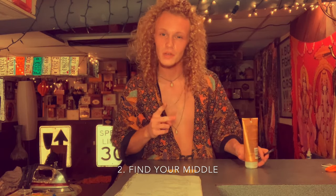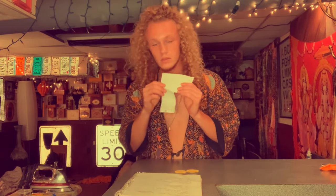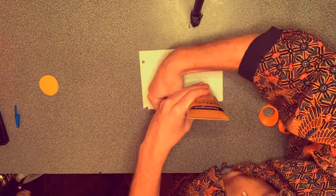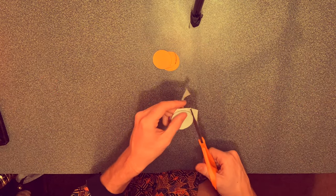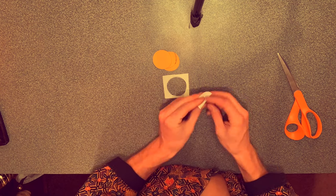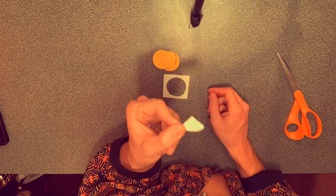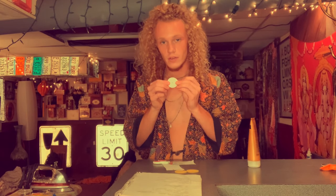Alright, get your circles. Step two is gonna be to find the middle of your circles, because that's where we're gonna be hanging our tassels from, and you want to make sure that's nice and centered. The way that you find your middle is you're gonna take a piece of paper, do the exact same thing — stencil, draw it out, cut out your circle — and you're gonna fold it in half twice. Once you have your little pizza slice of paper, then you just cut off the very tip of it.